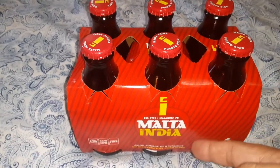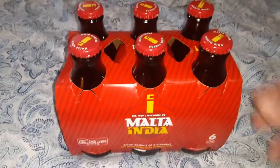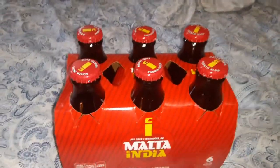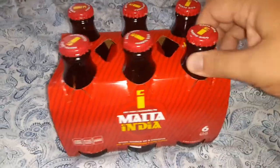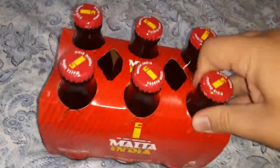What is up guys, Jared33 here. I'm going to go ahead and try this review — I don't think I've ever in my life tried Malta India before. Hopefully it's like root beer, that's what I'm hoping. This one was one of the more popular ones out of the Malta varieties I was looking at, so hopefully I don't have to throw it away. It was like two dollars and thirty cents.